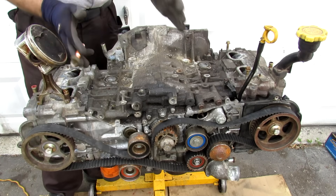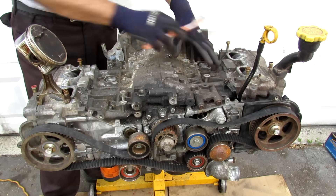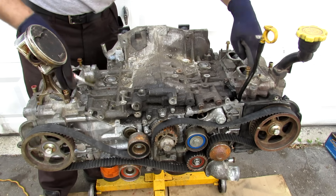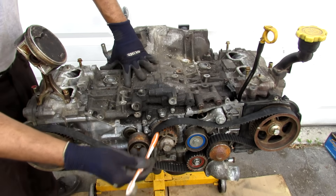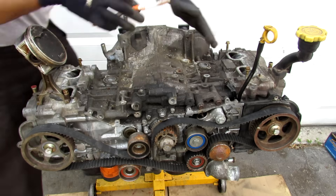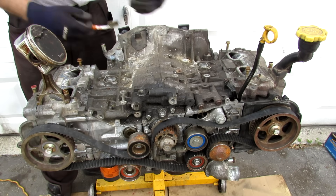Because this is a boxer engine, we have two pistons that move sideways inside one half of the block and another two pistons on the other side. We have two engine heads on either side, with the intake going from the top and the exhaust coming out the bottom. We have the camshaft located on each head and the crank in the middle. At the back is where the transmission locates. This engine sits very low in the engine bay and is situated longitudinally, kind of like a rear-wheel drive car.